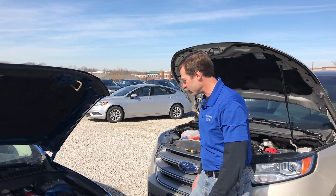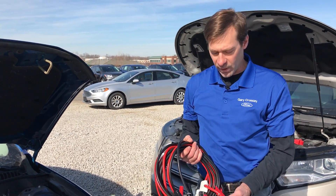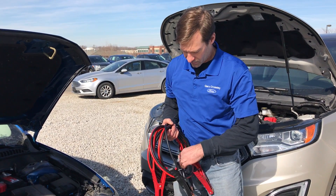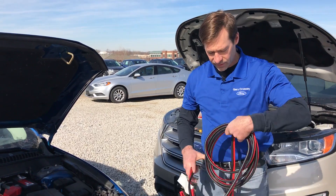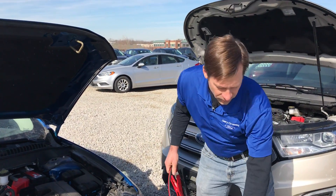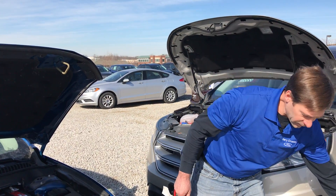First, you want a quality set of jumper cables, something with a decent heavy wire, and you want to hook up to your first vehicle, making sure that your cables are not touching one another on the other end.